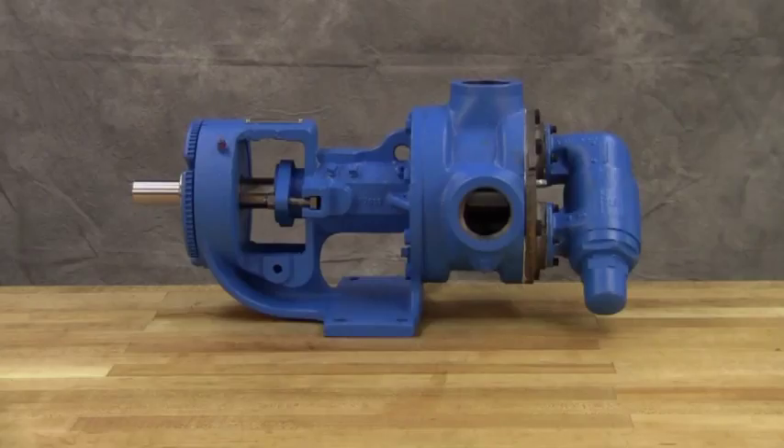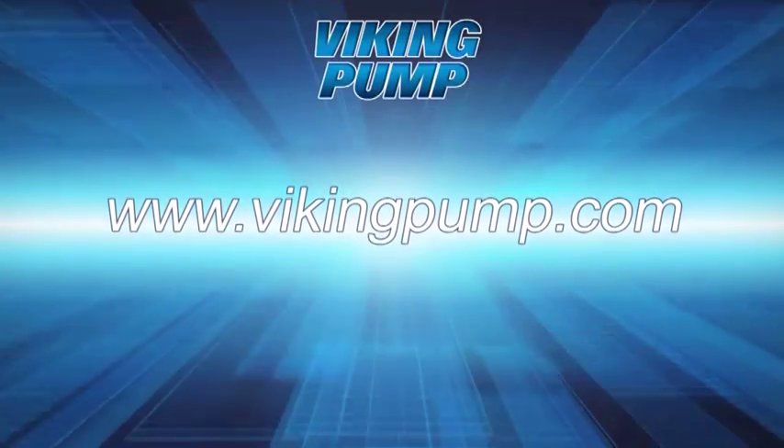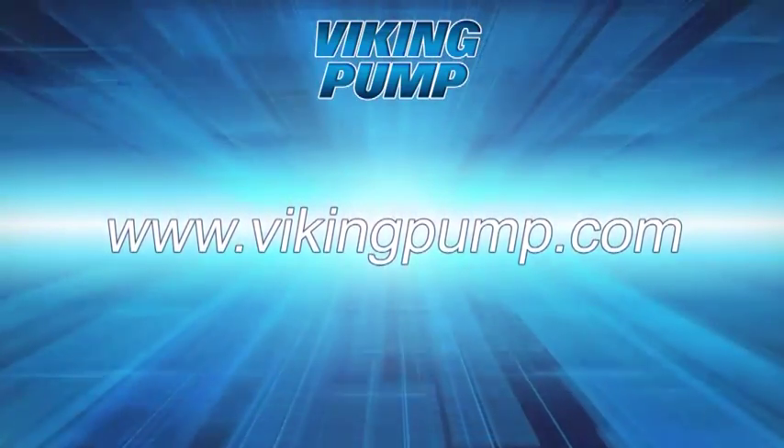Your Viking Pump packed, general-purpose internal gear pump is fully repaired and ready to be put back into service. If you still have any questions regarding this or other Viking Pump products, please contact your local authorized Viking Pump distributor or visit us on the web at VikingPump.com. Thank you!